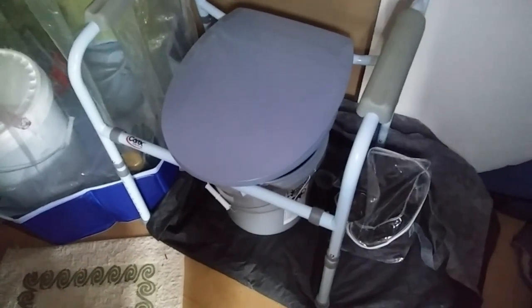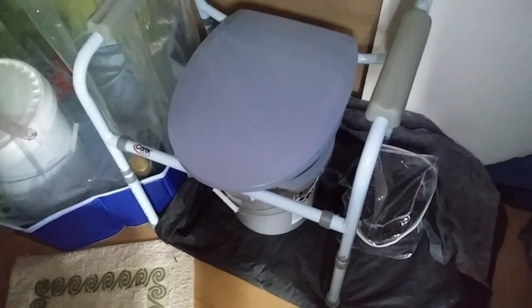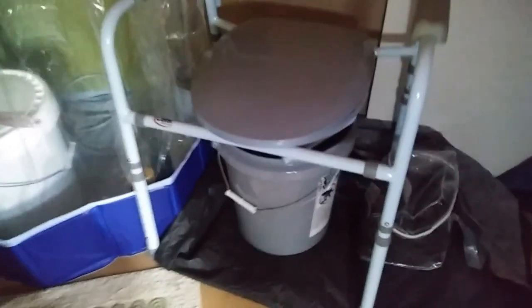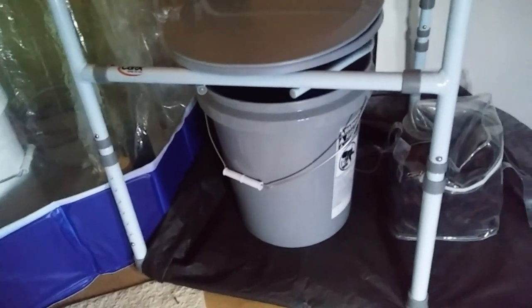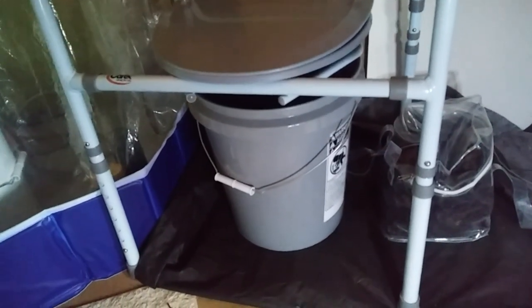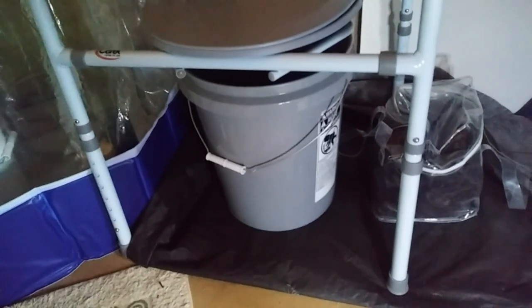I brought my composting toilet inside. I've got my little bag of mulch right next to it — I'll just be able to reach down into it and put a little bit in there each time I do my business. The only thing I need to do, like somebody suggested, is find a way to bring the bucket up a little bit higher, since this potty is on the lowest setting.